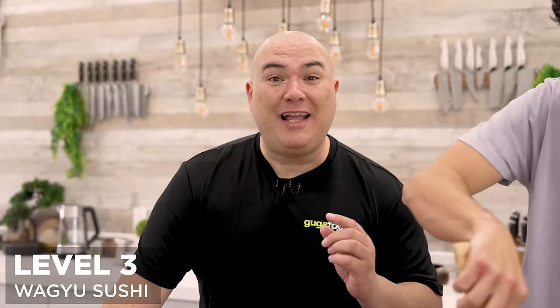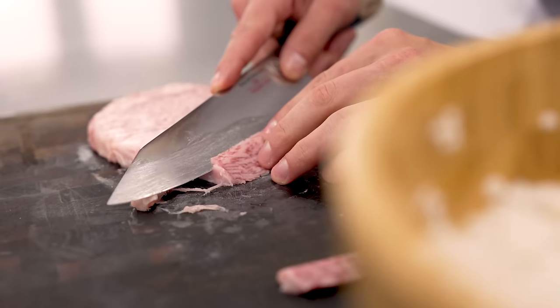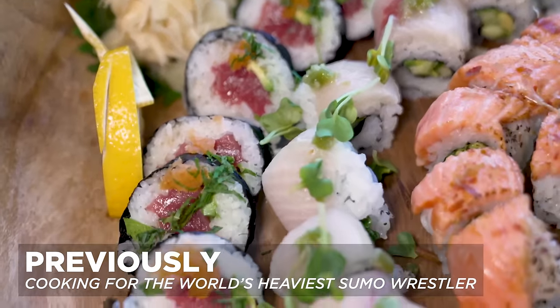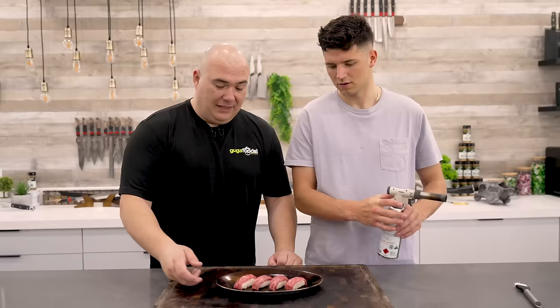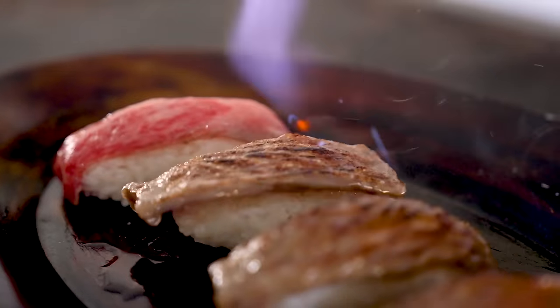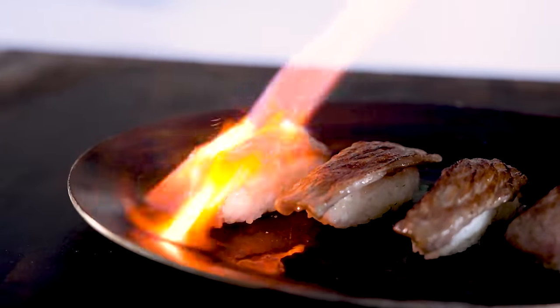For level 3, we're making Wagyu sushi using Japanese Wagyu A5 New York strip. Guga seasons our sushi rice while I cut the Wagyu on a nice bias to make pieces that lay over the top of our nigiri. I actually did prepare sushi for the world's heaviest sumo wrestler, who thoroughly enjoyed my traditional Japanese meal. Once our Wagyu strips are done, we prepare nigiri — Nick handles the rice and Guga lays the meat on top. Our nigiri looks beautiful, and now it's time to torch for a nice sear on the crust.